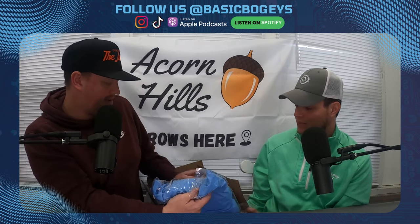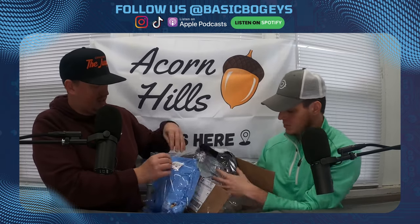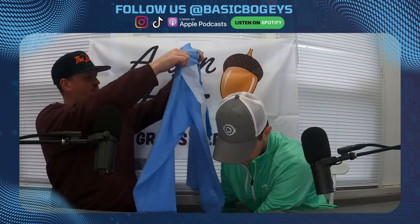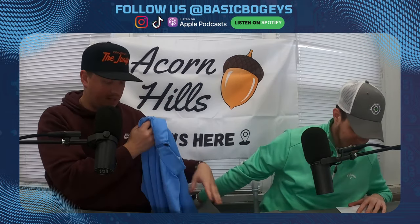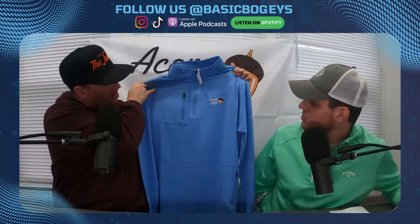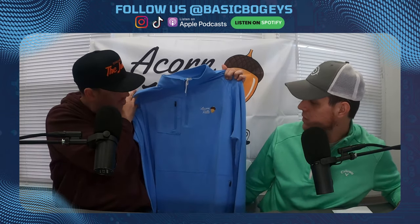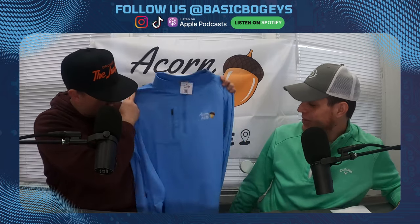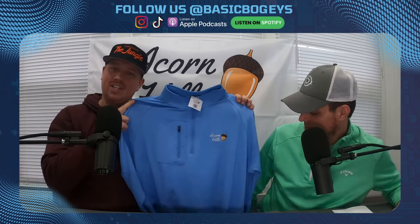I got a quarter zip and a hat. The quarter zip — that's like a good material. This is the Aqua Pura quarter zip. I think this is one of the first ones they released. I have this one too, I really love it. Love the material. Look at the little acorn on the back — love it. I like the script logo they've got. It's pretty clean.